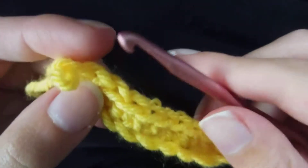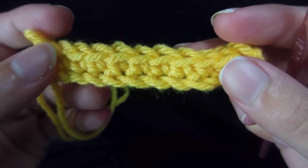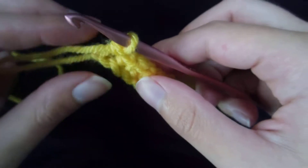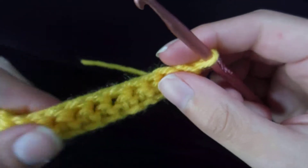For this tutorial I started with a chain stitch and a row of single crochet just so that it'll be a bit easier for this particular stitch. What we're going to do today is the slip stitch.